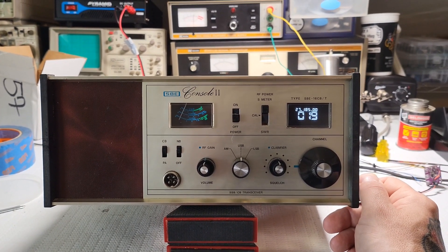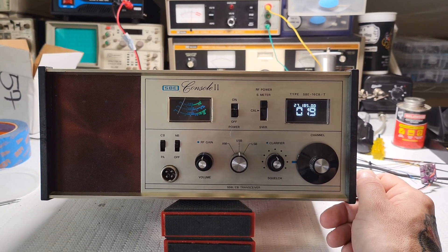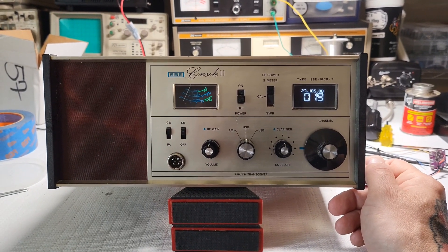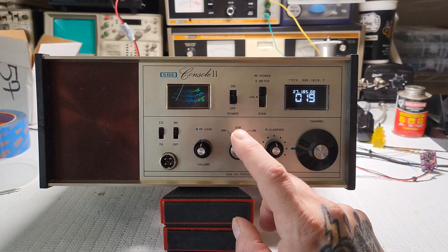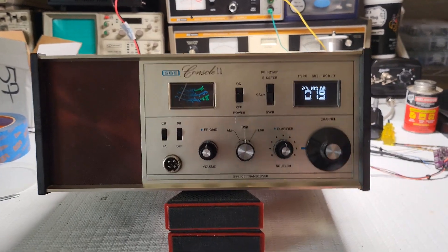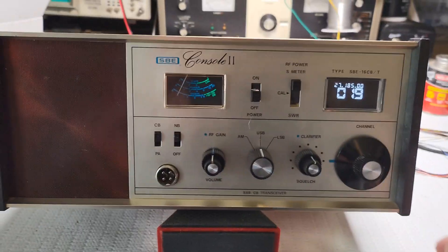Pretty much almost every circuit is running at 13.8 volts. Based on the wiring directions for the DDS VFO, I'm thinking the mode selector needs to be wired a bit differently, so I'm just waiting for him to confirm.